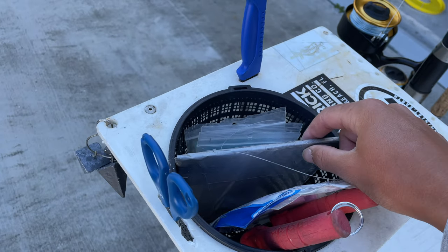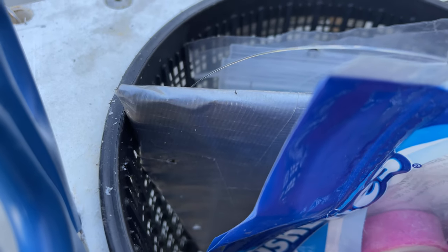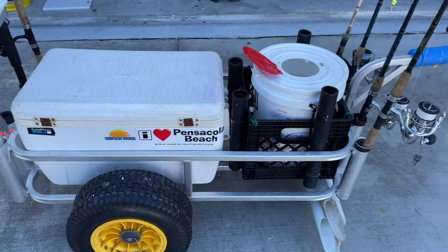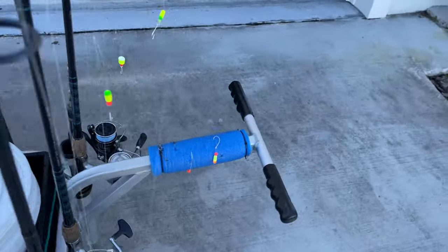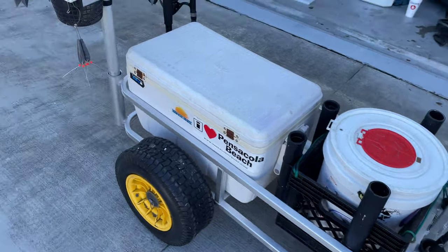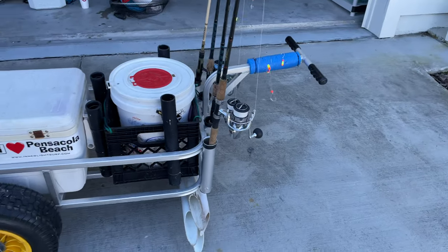Another modification I did: I got this little particle board right here, wrapped it in duct tape so it doesn't rot, then drilled holes into it and ran some mono through — it's a little divider. It does help; I like having different things on different sides. I'm pretty organized, as you can tell. You can put this stuff anywhere on the cart; I just chose to put it right there because I saw someone else do it on the pier.